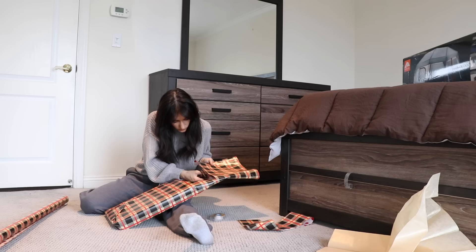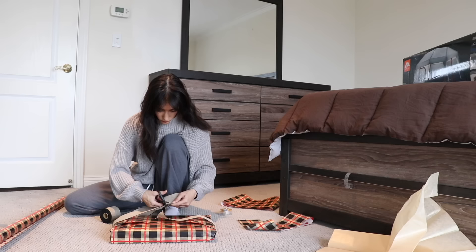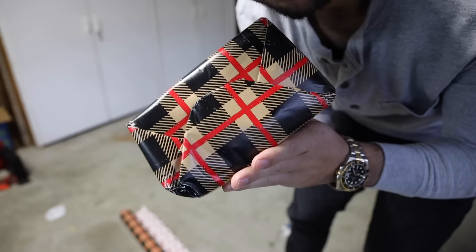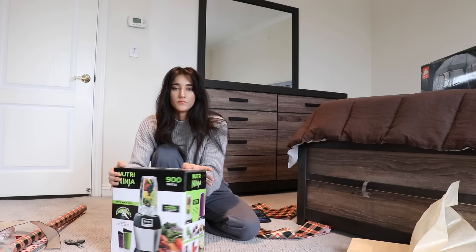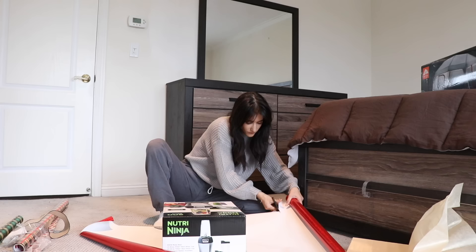I'm going to use that massage gun more than her. This looks great — not too bad. I got him the Nutra Ninja. I almost called it the Nutribullet — it's like a Nutribullet, but it's called the Nutra Ninja. It's for smoothies. Healthy. He's going to love it.